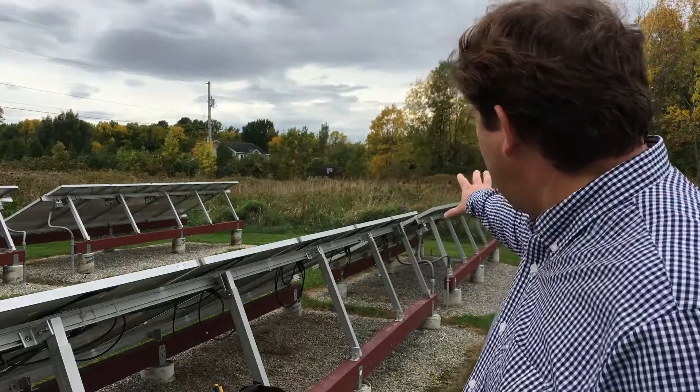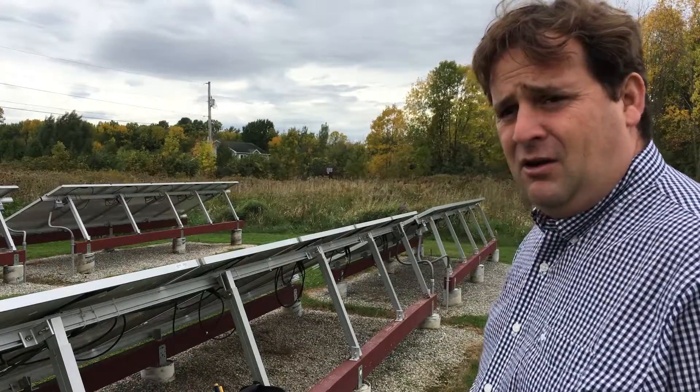Hey guys, VT Master here, hope all is well. I'm outside today working on the ground mount system. I have a branch of M215s and M250s on the same trunk cable, with the M250s at the end of the array. They are not outperforming the M215s, and they should be — that's the issue.